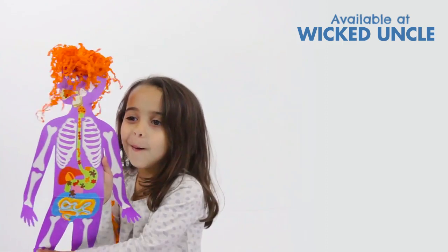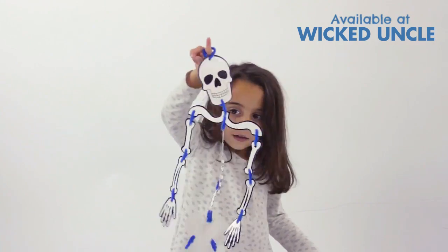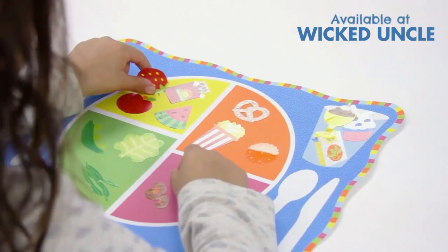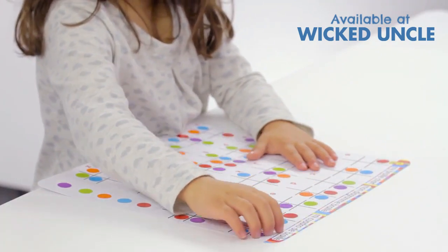Make a body collage, a heartbeat drum, a paper bag lung, connect the bones of a skeleton with pipe cleaners, a brain cap that shows what's on your mind, a nutrition chart, a giant mouth to brush, and learn to read without using your eyes.